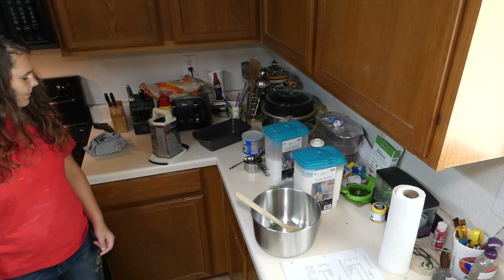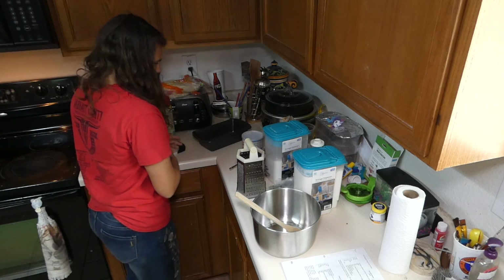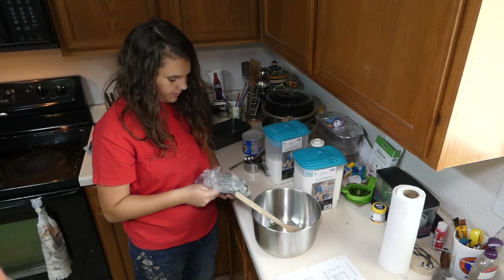So this is a one-pan deal. You just need to put all your ingredients into the one pan. You preheat your oven to 350 degrees Fahrenheit, which is preheating as we speak.